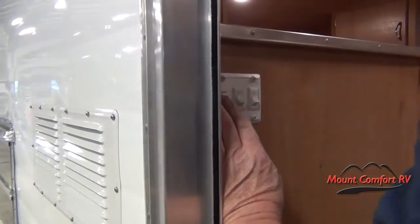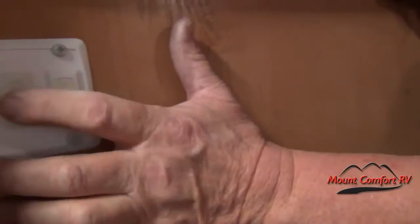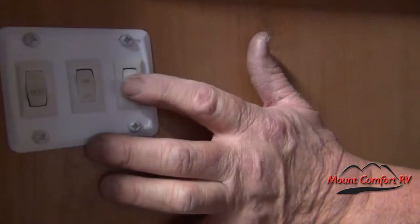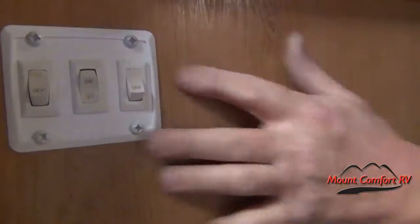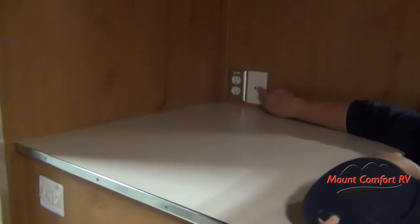This is a light switch up underneath the cabinets. This is a porch light switch where the handle is, and then this is a master switch for inside — so when you come into the coach you can have lights. This is where your TV is going to go. You have 110 receptacles here and then your antenna jack or TV jack here.